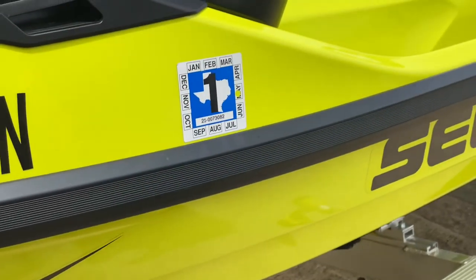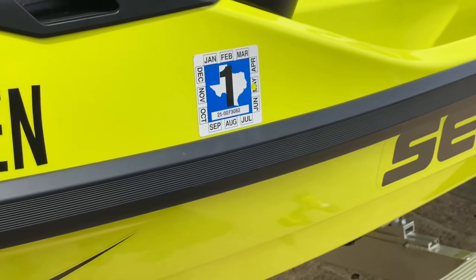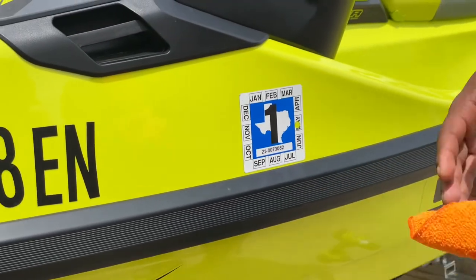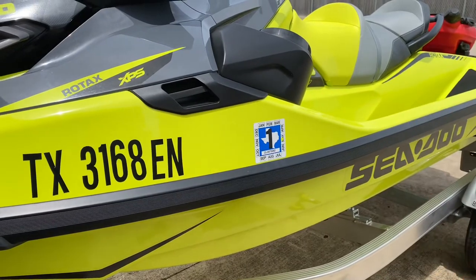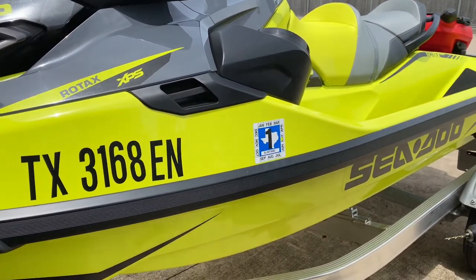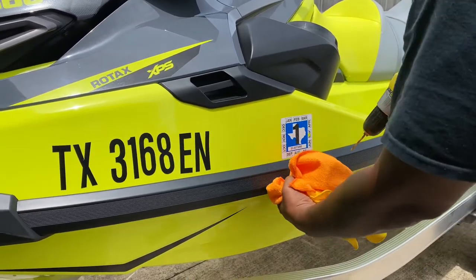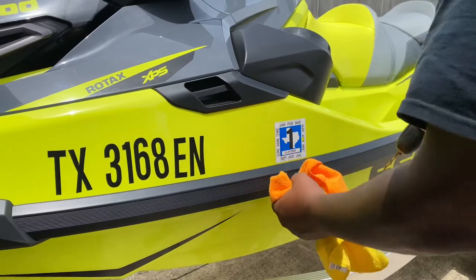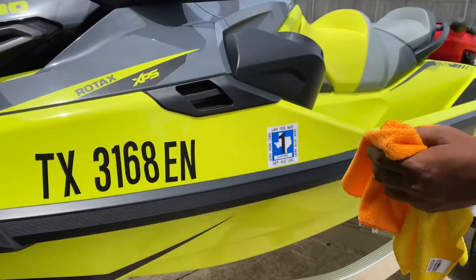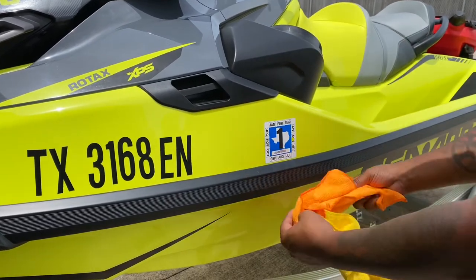What's up everybody, this is Bishop. We're out here with the brand new RXTX 300 and we want to keep it looking brand new, so we're going to install the fender mounts today for the dock fenders. We'll show you a trick because when you use the drill and you have to drill through, you're putting all that pressure down and you punch through and scratch up your new ski. I've seen videos of guys messing it up, so get your two microfiber towels — this will fix it.